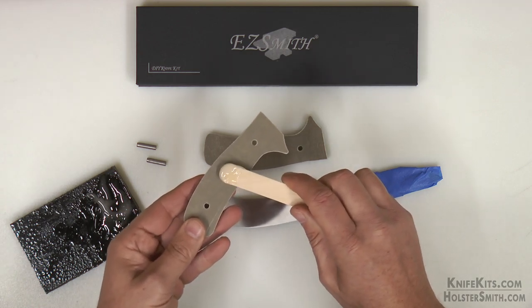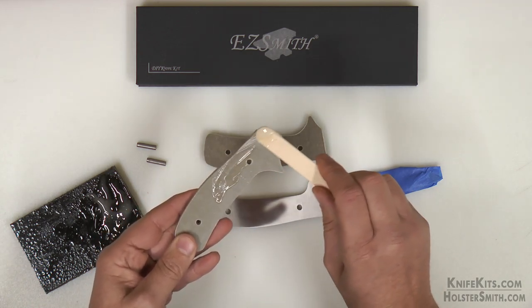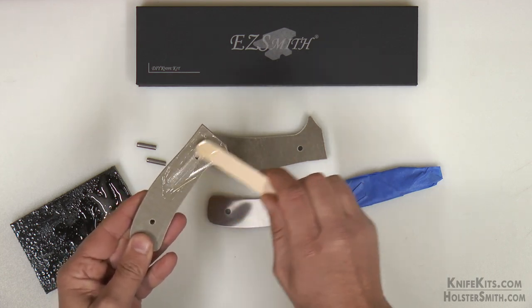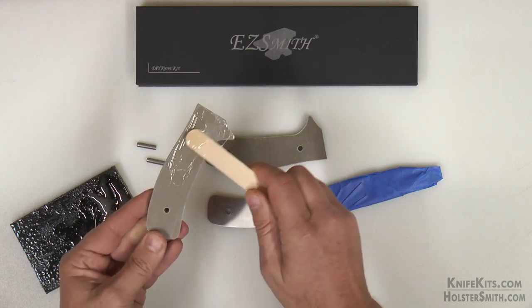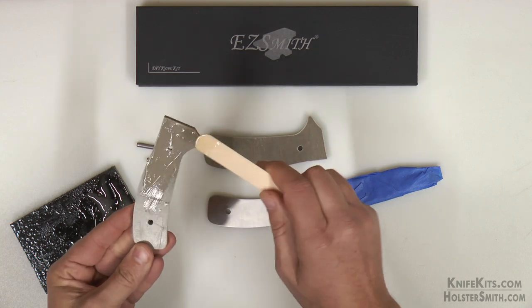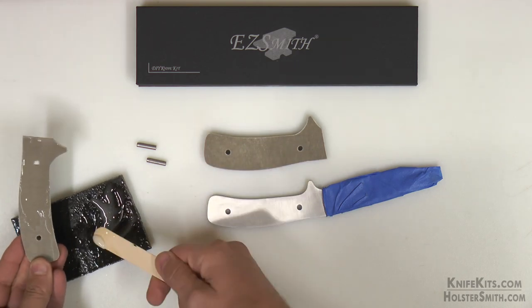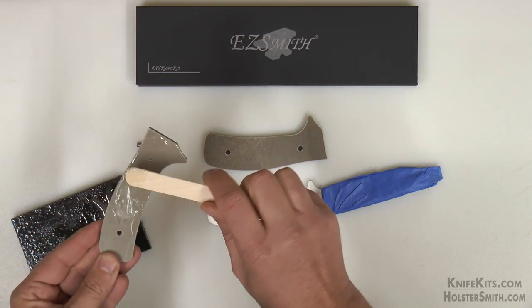Next we are going to go ahead and mix up our epoxy and put the epoxy on our scales. Be sure that you put the epoxy on the correct side of the scales — that's a bad mistake to make when you don't do that. Get it on there smoothly and make sure that it completely covers your handle scale.